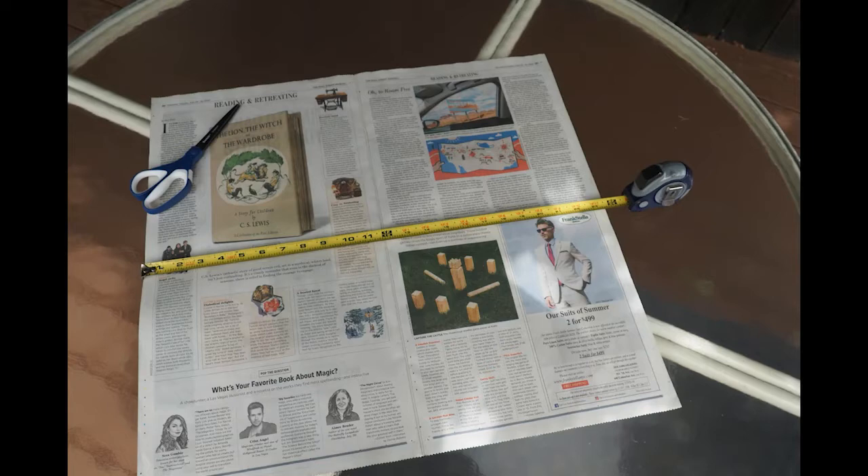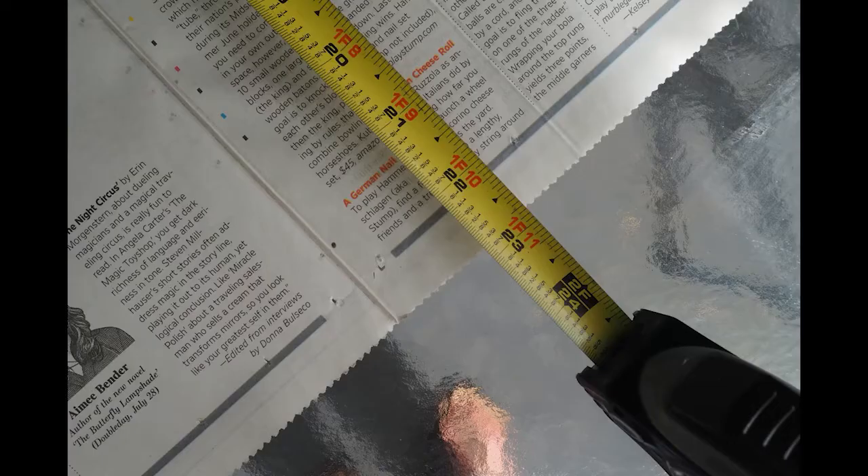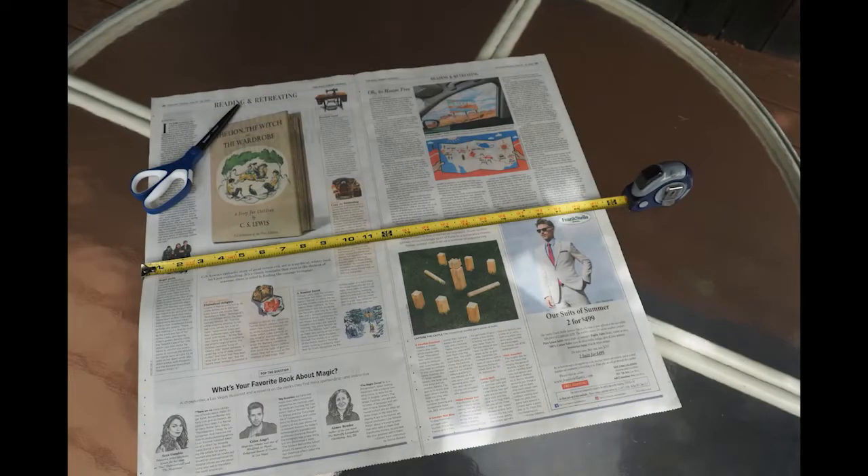The second way is to measure the length and width of the newspaper and cut off the difference. Ours is about 23.5 inches wide by 22.75 inches long. Now we have to do a little math. Our difference in width and length is about three quarters of an inch. So go ahead and fold your newspaper back up, and we're going to cut three eighths of an inch off of the longer side. Why only three eighths? When I fold the paper in half, it takes off that same amount from each side. So three eighths times two equals three quarters, which is how much I need to shorten that side by. And now we have a square.